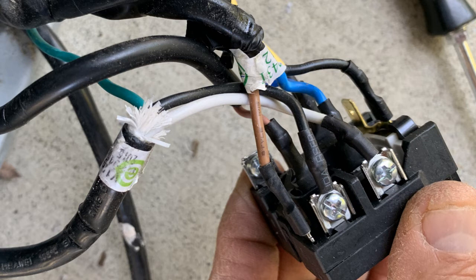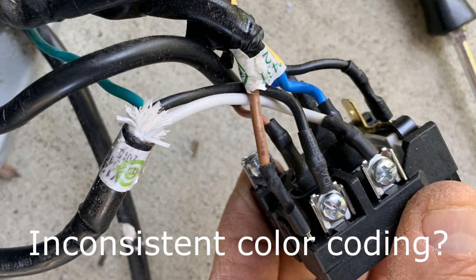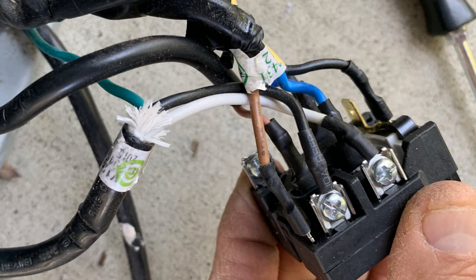Behind them, there's another brown wire that takes off and goes to the existing capacitor that you're not going to need. So take a pair of needle-nose pliers — that's the first wire you pull out of that block, that brown wire going to the capacitor. This is specific to this unit; you may be dealing with something different. You're going to get rid of this entire block — you don't need it after this.